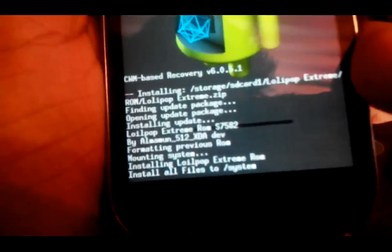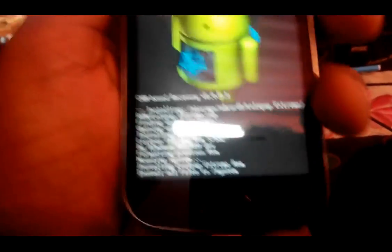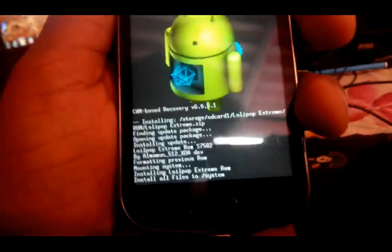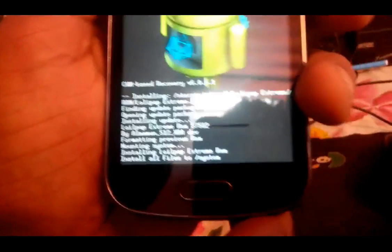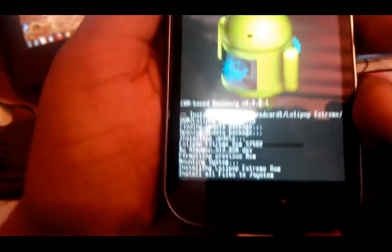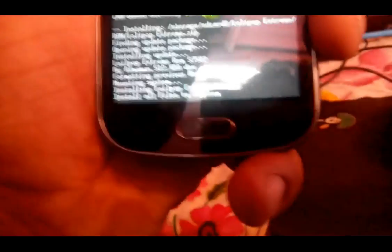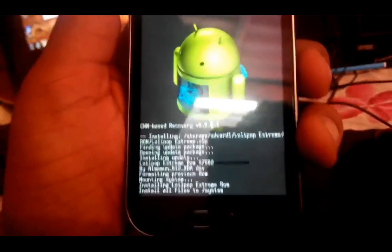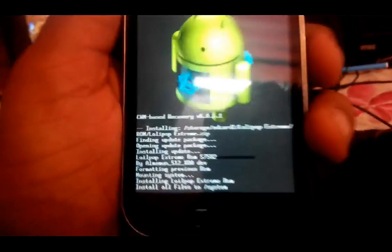It will start installing. Keep it in mind it will take some time, don't worry. I'm going to show you a full tutorial. I have already checked this Lollipop and it perfectly worked on my device. I'll be thankful to AlMamoo for this ROM because he developed it — he is a junior developer on XDA.